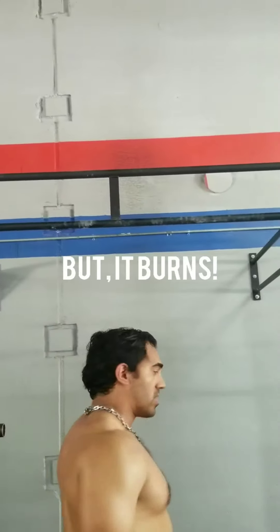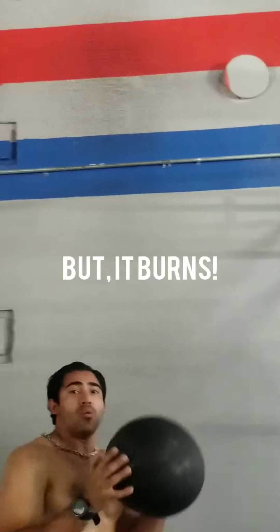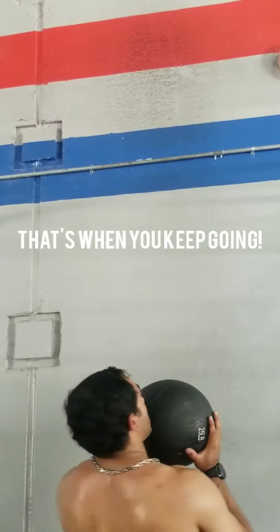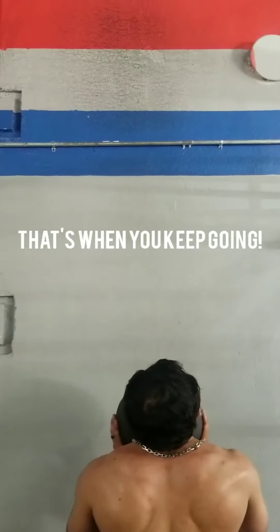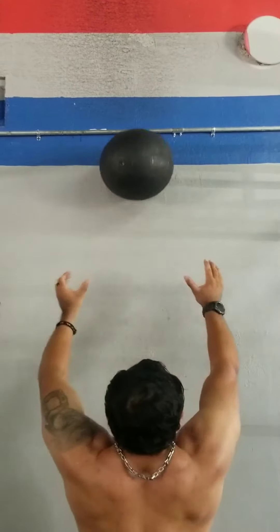Once you're done, put it down and directly go over to this movement. Pick this ball up without using your legs, come here and throw. Go up until you hit around 15 reps as well. Make sure you come all the way down and throw it up. Try that shoulder burn, get that good pump. Talk soon.